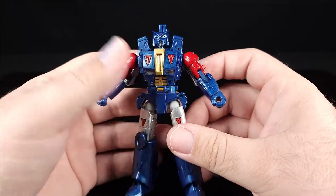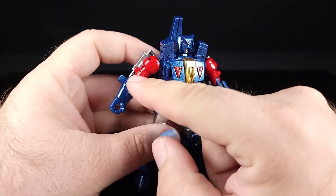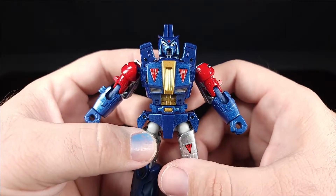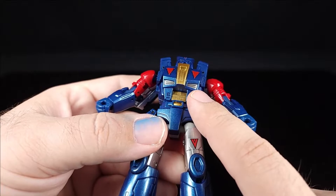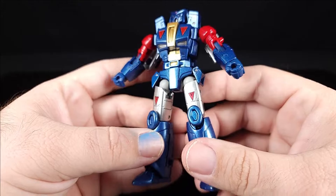This thing is painted to the nines — there are only a few spots not painted, like the hips and elbows. Everything else is just ridiculous. The metallic blue paint is absolutely fantastic, gold paint across the chest, red paint on the triangle bits, silver paint down on the vents, and gold paint on the belly and belt buckle.